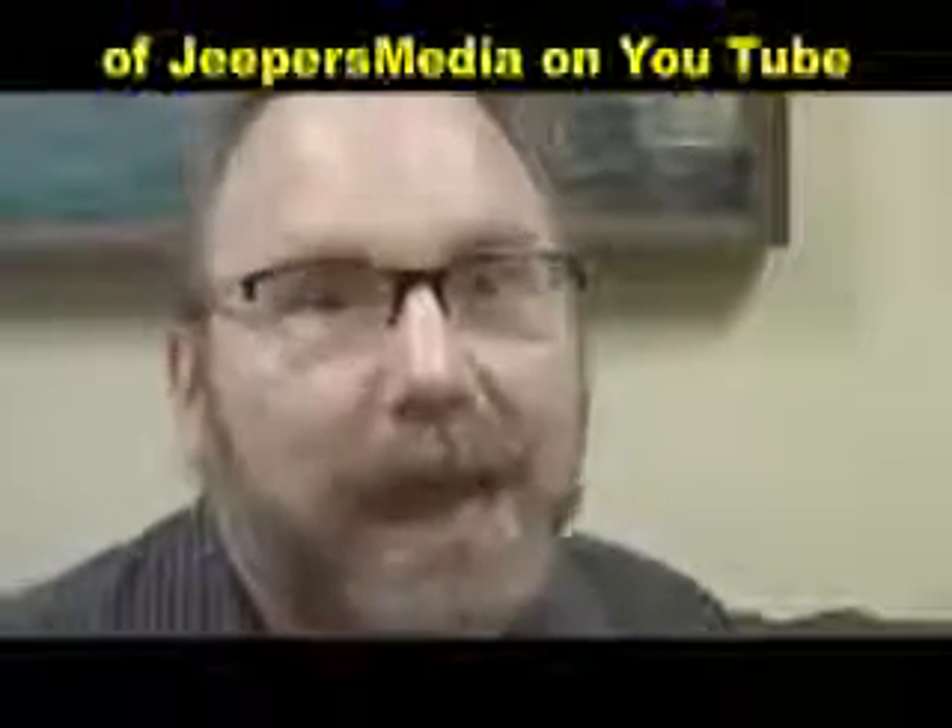Hi, this is Mike Mozart back again, bringing you the coolest products of yesterday and today. I hope you all enjoyed that review I did of the Garbage Pail Kids — that was my last review. And you know why I reviewed the Garbage Pail Kids? Because I'm doing another product review of a new product that made me think of something from the Garbage Pail Kids.